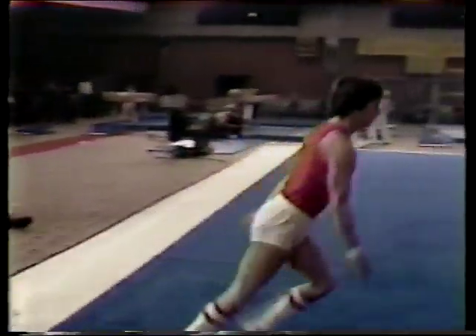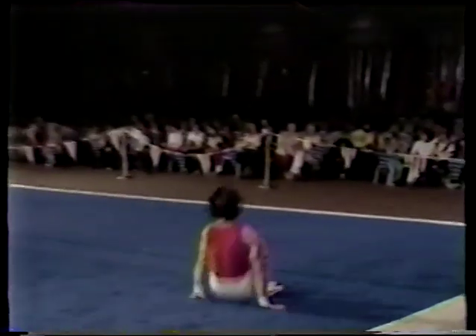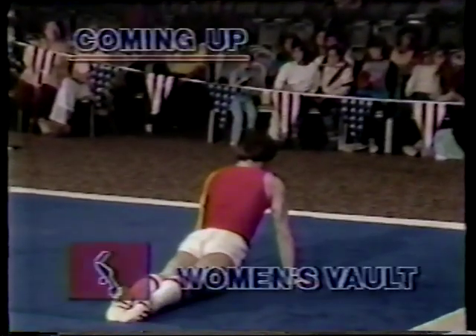Matt Arnott scores 9.5 — he only trails by one tenth of one point after one event. A fine start in the men's single elimination competition. Women still have yet to get started, and the men have five events to go.